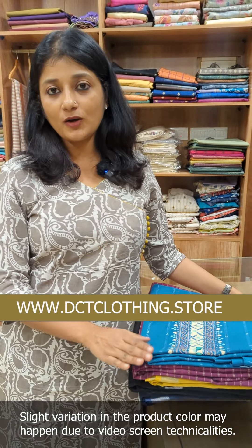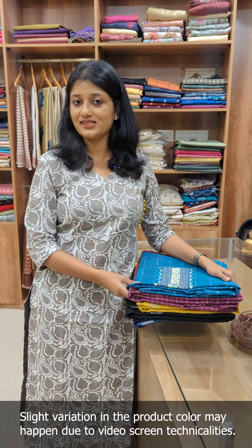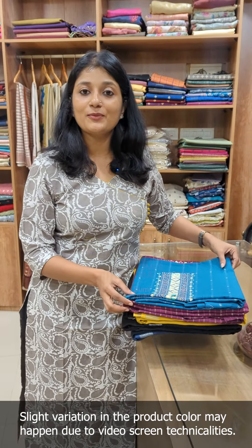This is a pure collection. One is a design that comes with a pure cotton handwork pattern. The other one is a design that comes with a pure linen, a plain linen design. First, we will go with the pure cotton.